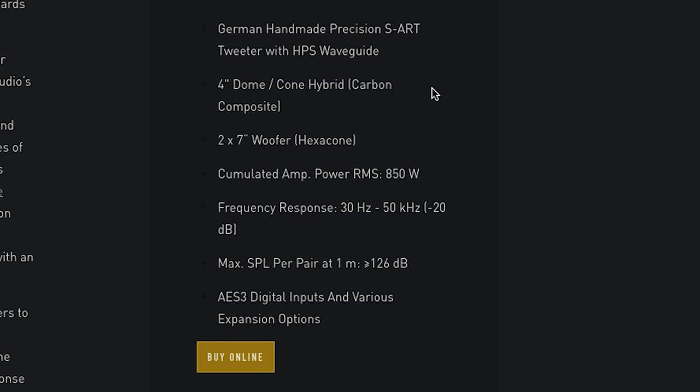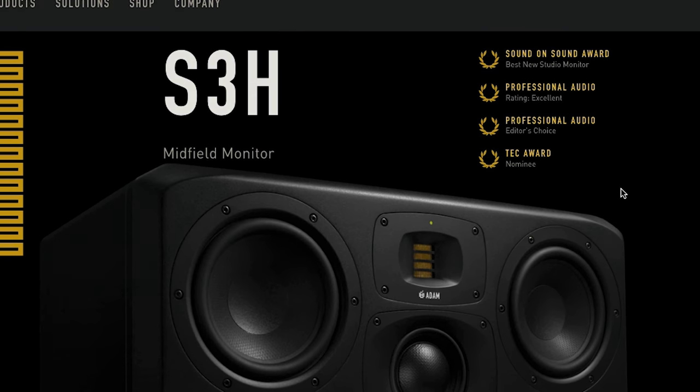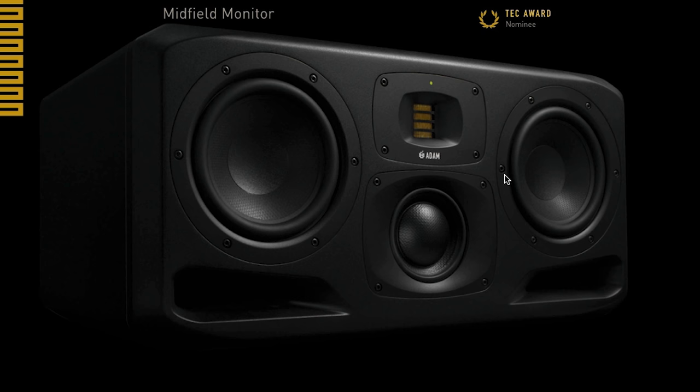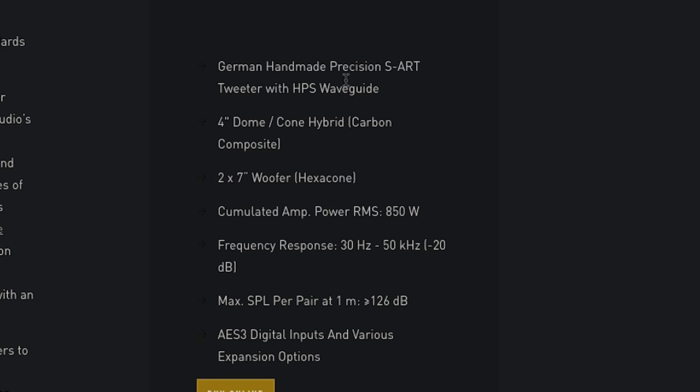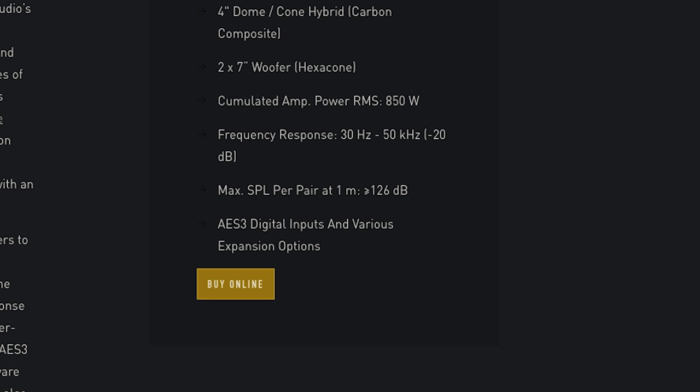They're a four-inch dome cone hybrid carbon composite with two seven-inch woofers. It's got these two seven-inch woofers, then a four-inch dome, and then the ribbon — although I don't think they call it a ribbon. They call it the German handmade precision S-Art tweeter with the HPS waveguide. DSP also handles limiter-based frequency driver protection. DSP options include a built-in factory EQ that preserves the response at Adam's natural S3 monitor. Oh wow. So I'm just going to get them up, put them up here and give them a listen — well, the guys are going to help me because they're huge.